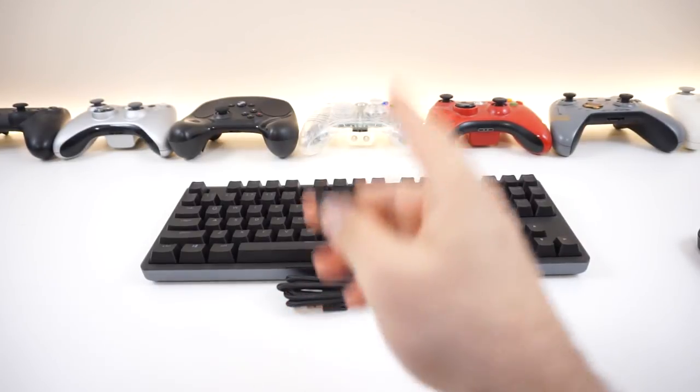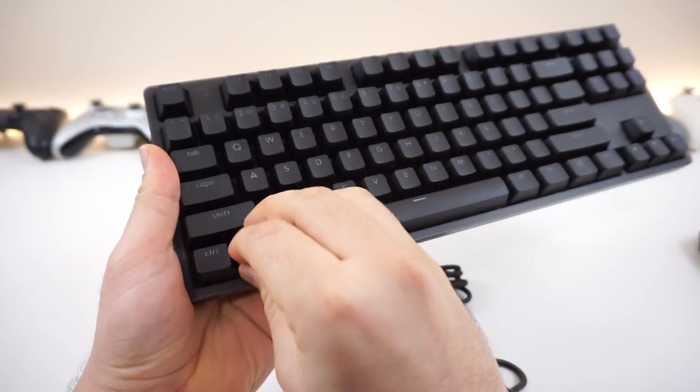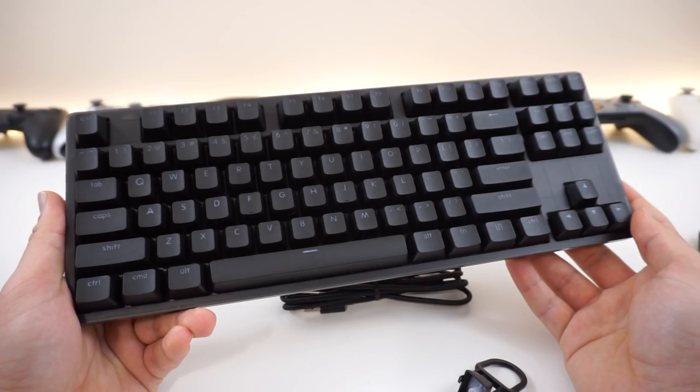I really don't care about Mac users, but you got this and that's pretty cool. Basically, how this works is you take out the Windows key and easily pop in the command key. Then you hit Function F12, this key will flash and indicate that it has switched to the Mac OS function.